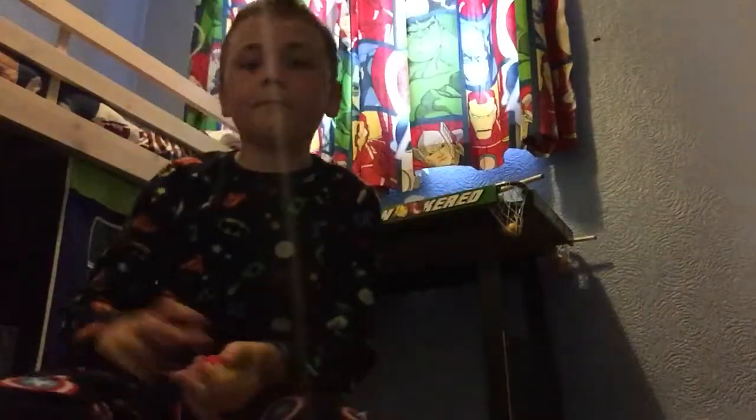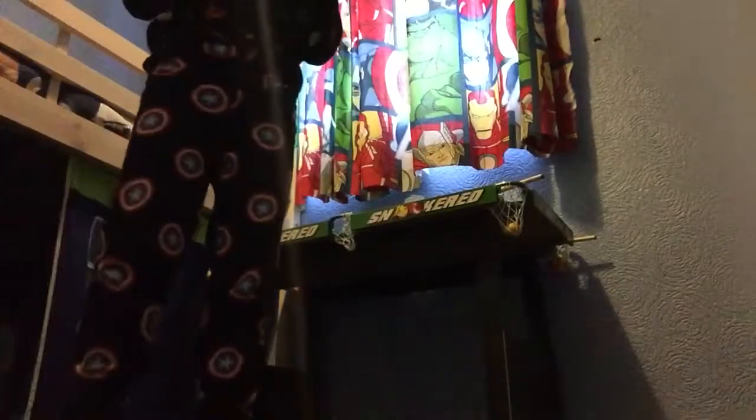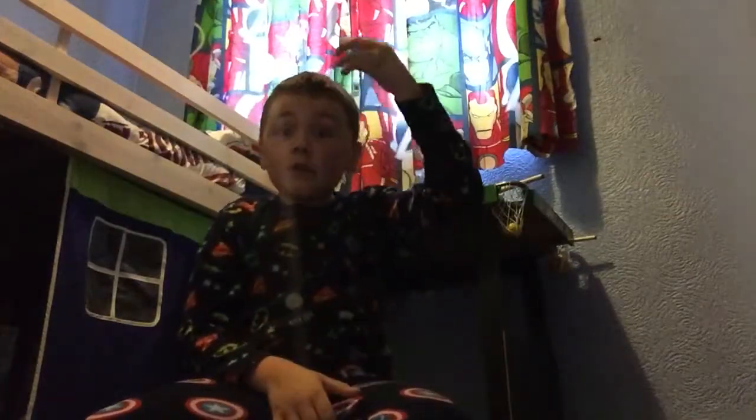I'm gonna move the camera up so you guys can see. Oh, that's just my pool table — let's do it there. I want to start, watch. I caught it! So I'm just going to start off medium level. That'll be the kitchen level — did you see that? It rolled and I just caught it in time, and that was epic.